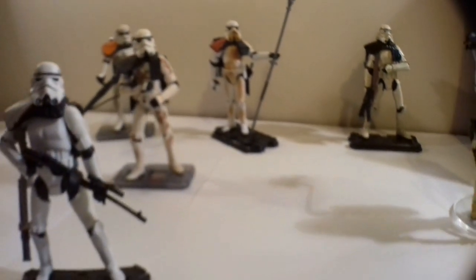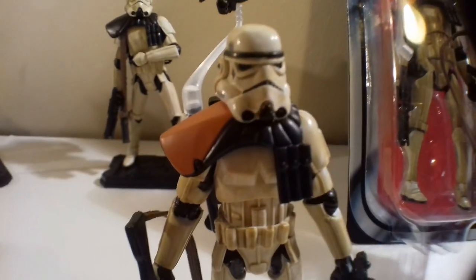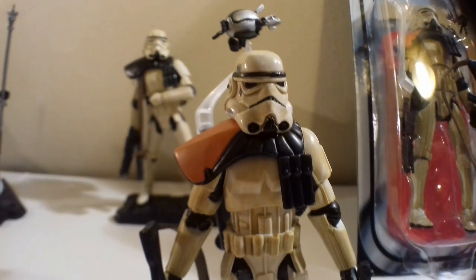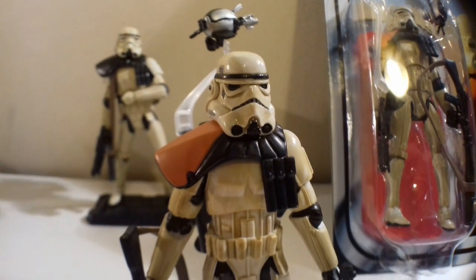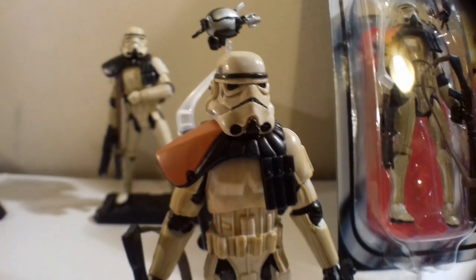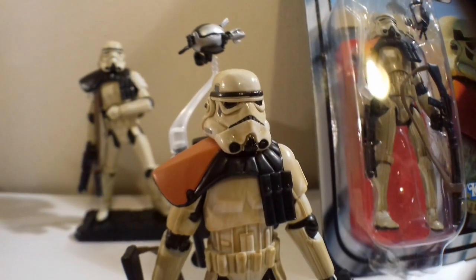And also, just to give you a quick spoiler, there's some other Sand Troopers throughout the ages that I'm going to introduce you to in a moment. But firstly, let's look at this guy who's just literally fresh out of the package. The guy in the background looks very like him — he's blurred. The guy in the background is essentially the same figure, but he came out in the Legacy Collection Lost line — the Build-A-Droid line.